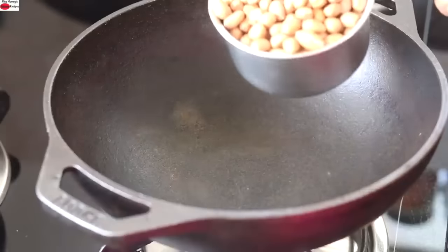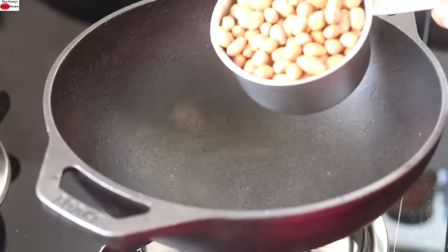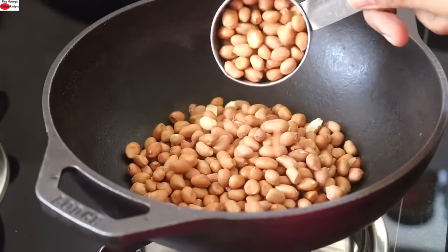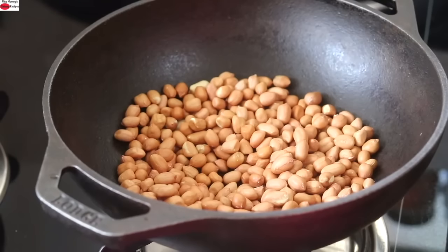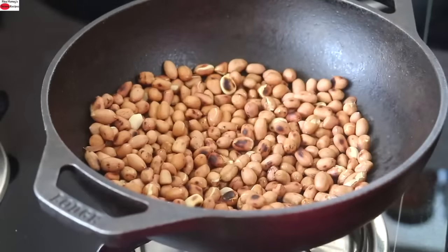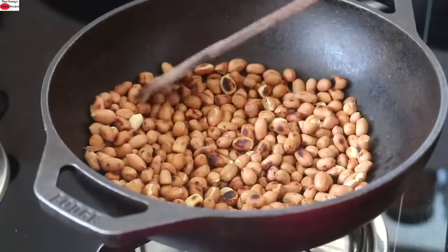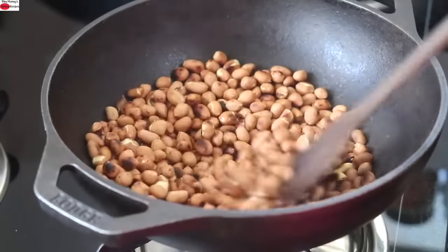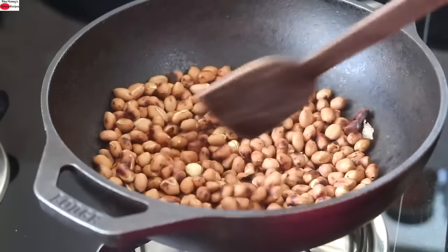I've heated my cast iron kadai and I'm adding in one and one-fourth cups of raw peanuts. I'm going to roast the peanuts on medium to low flame. Roasting the peanuts helps to release the phytic acid content and helps to release the natural healthy fats in peanuts, making them crunchy and crispy. I'm using a heavy-bottomed cast iron kadai as it retains more heat. You can also roast the peanuts in an oven.